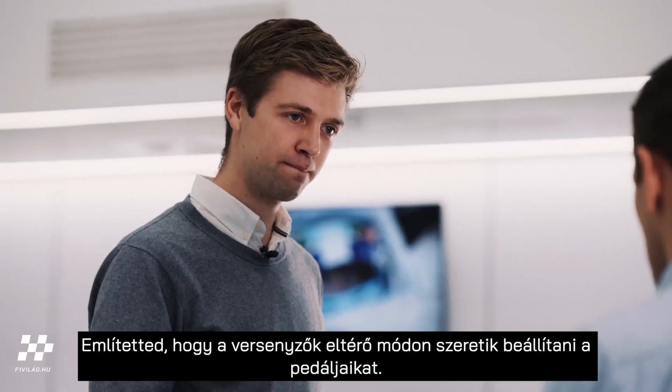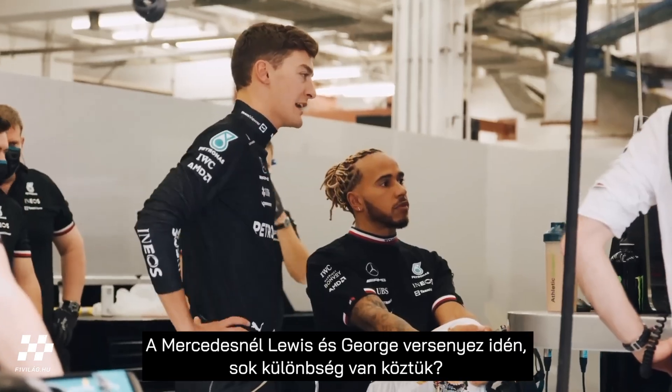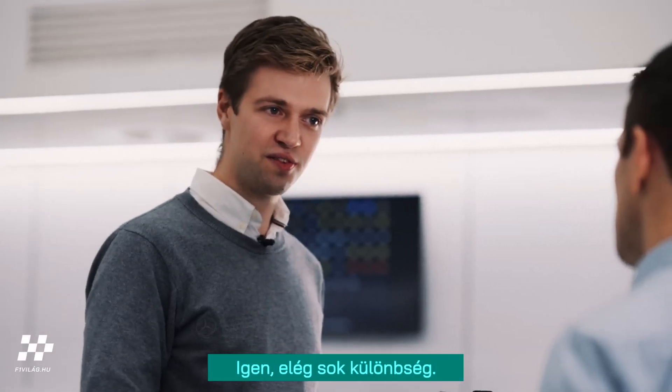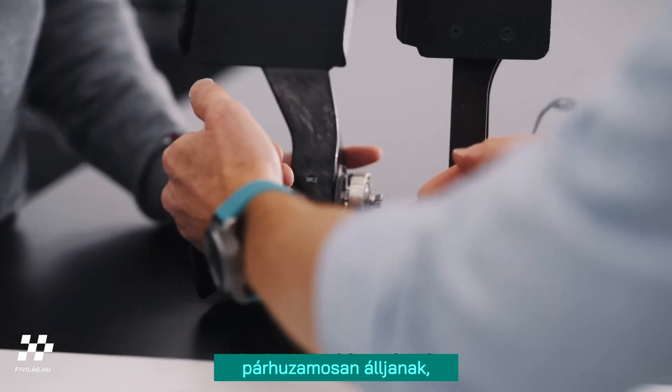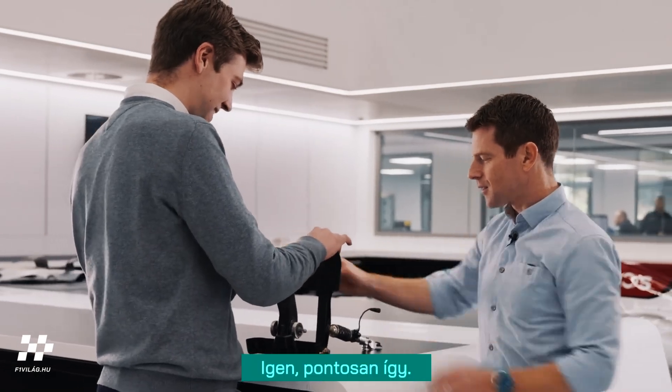You mentioned different drivers having their pedals set up in a different way. You've got Lewis and George this year — are there any differences between them? Yeah, quite a lot of differences. Some drivers will want their feet quite in line with each other, some drivers want them offset from each other — like this and like that.